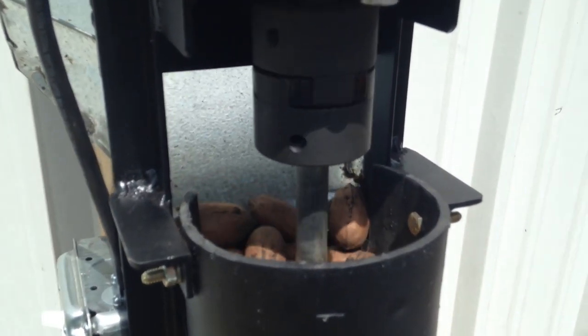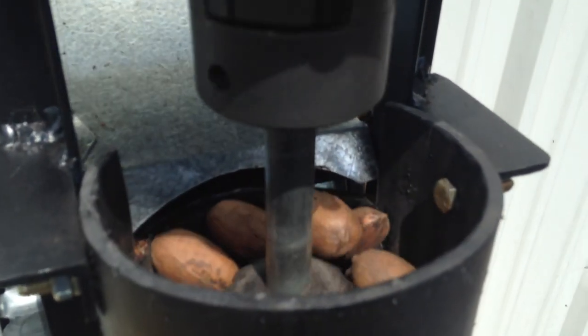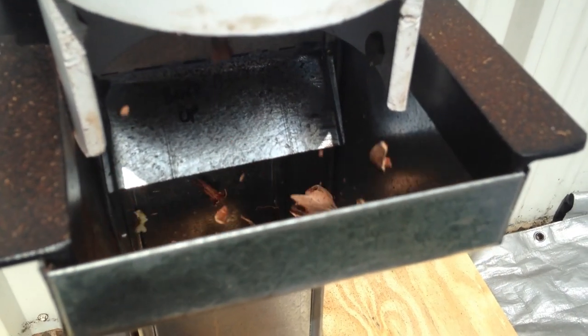The adjustable fan blows most shells into the filter bag as nuts are discharged below. Finished nuts may be rerun through the nut bin and cracker or through the front chute opening below the cracker to remove additional shell particles.